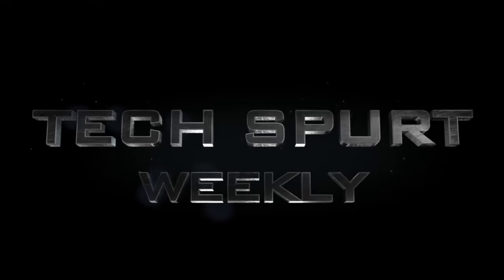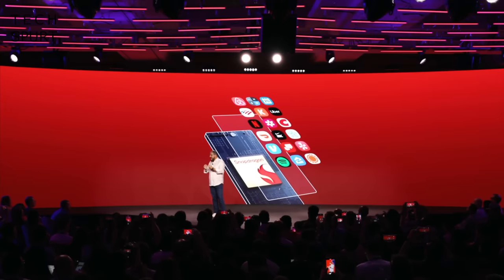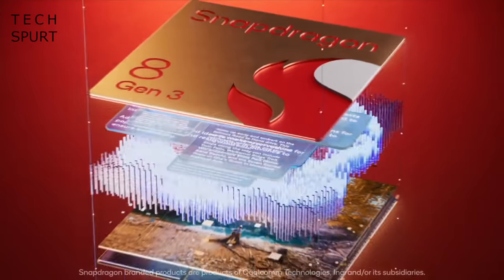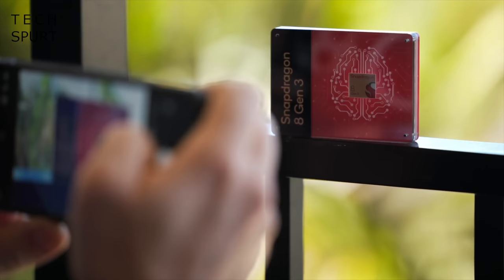Even bits of you that you never realised could get all pointy will be sticking out like miniature cutlasses for tiny pirates. So if you can remember a couple of weeks back, Qualcomm launched its fresh new Snapdragon 8 Gen 3, which is a proper clever bit of tech, make no mistake. However, while the 8 Gen 3 has just the one ultra core, the Dimensity 9300 has four of the buggers.